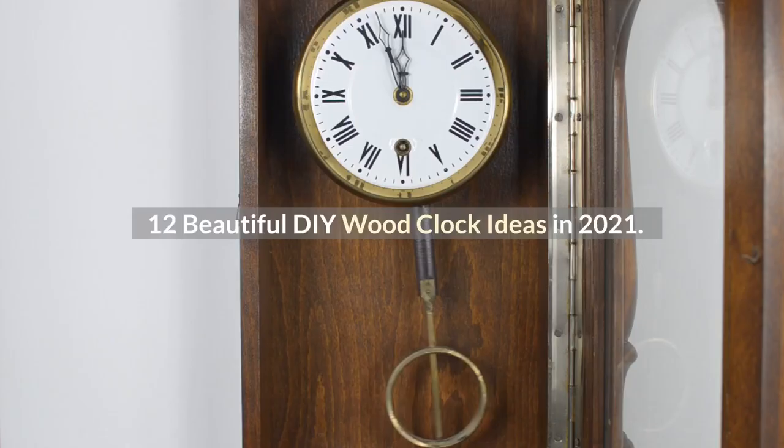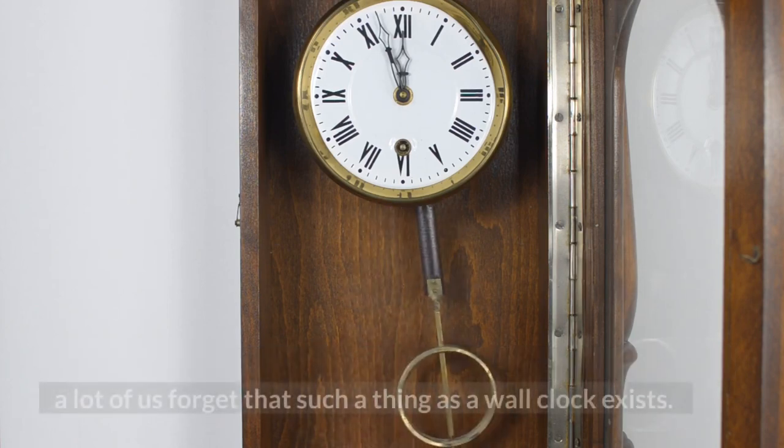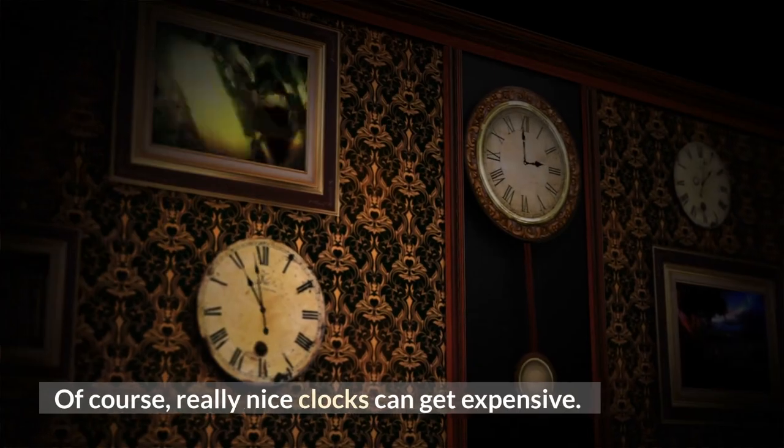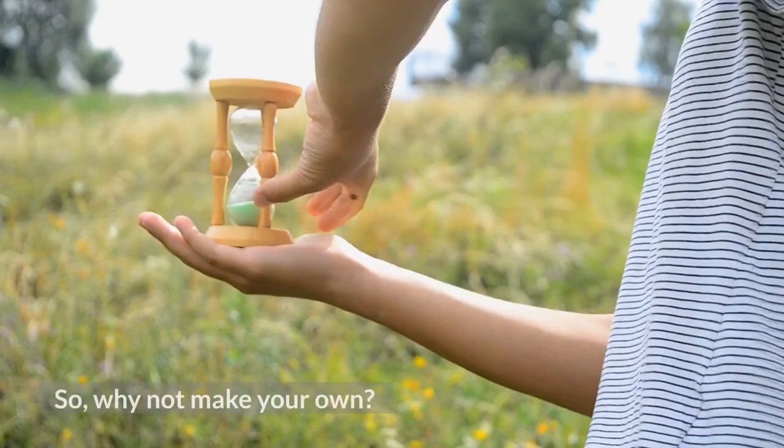12 beautiful DIY wood clock ideas in 2021. With all the iPhones, Fitbits, microwaves, ovens, and other electronic devices telling us the time, a lot of us forget that such a thing as a wall clock exists. Of course, really nice clocks can get expensive, or they just don't look quite right in your space. So why not make your own?